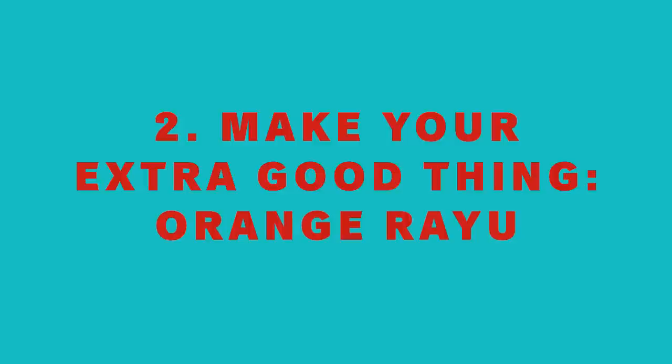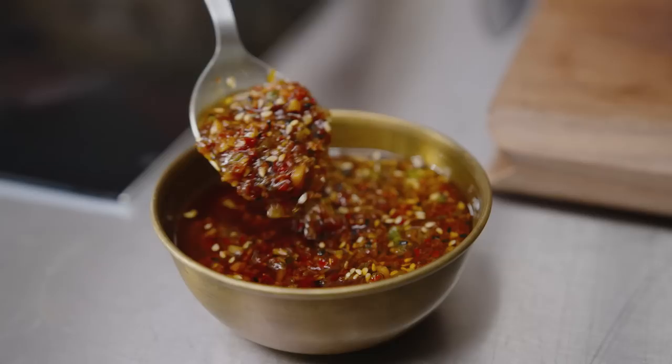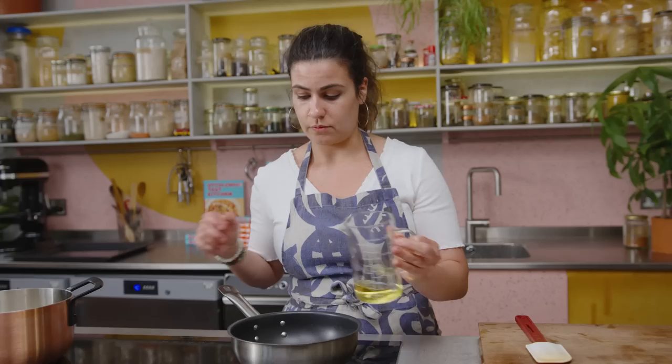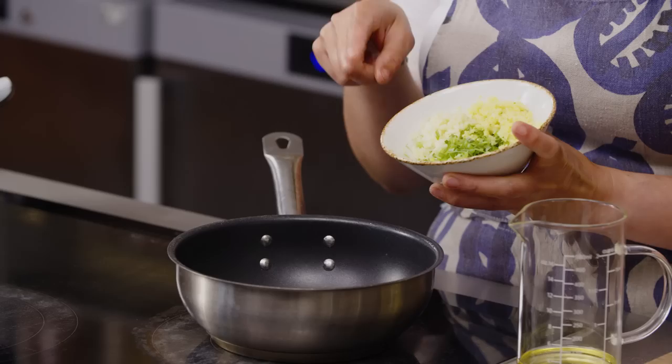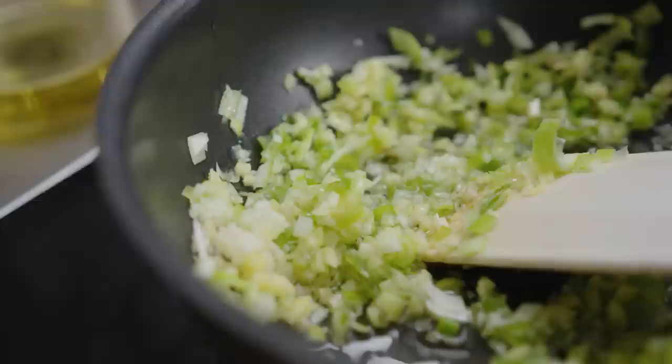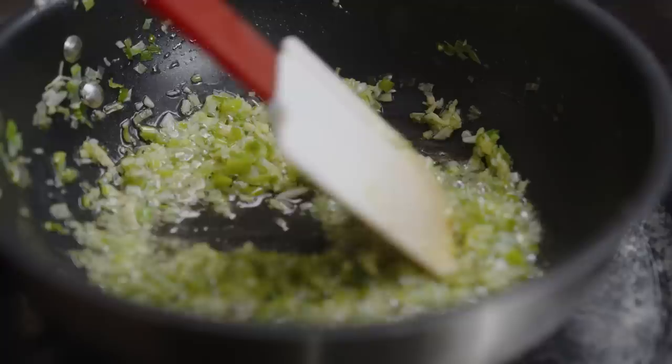While that's in the oven I'm going to make my extra good thing, which is an orange ryu. It's a mixture of ginger, garlic, and green onion, kind of slow-cooked together with some chili and sesame seeds. It's a really delicious thing to have in your fridge to spoon onto all sorts of things. First, I'm going to pour some vegetable oil into the pan on medium and add some finely chopped ginger, garlic, and green onion. Let that cook gently for about 10 to 15 minutes. You don't want it to color at all — if it starts to, just turn the heat down. You want it to become very soft and very fragrant.